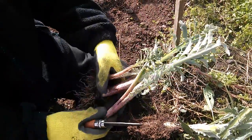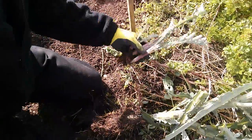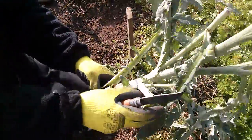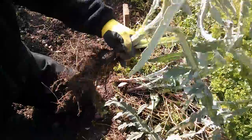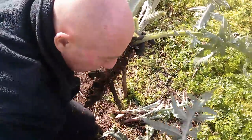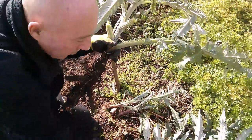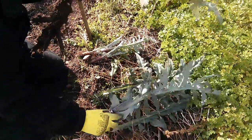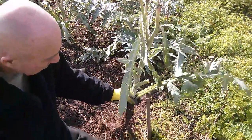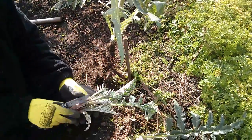So these are the side shoots cut off a globe artichoke. This plant's been dug up because it was too close. It's autumn now so they're dying down — these leaves are edible, it's more medicinal. We're going to part this here and plant these other ones in a pot.